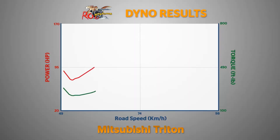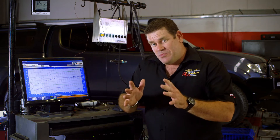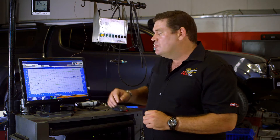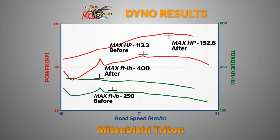The Mitsubishi Triton on the dyno produced 113.3 horsepower and about 250 foot-pounds of torque at the rear wheels. With the Rue Systems chip and exhaust package with the custom tune, we've been able to achieve 152.6 horsepower and about 400 foot-pounds of torque. That's a 35% increase in power and torque.